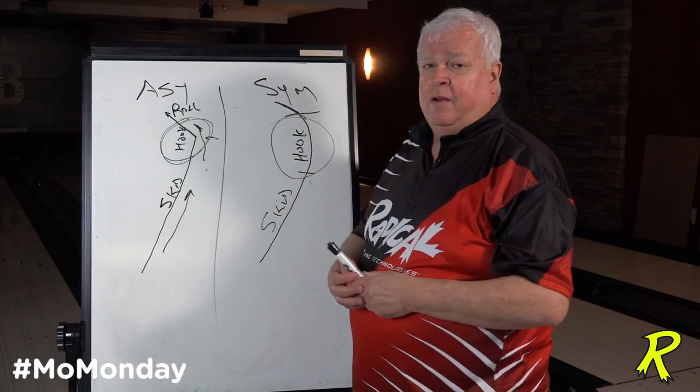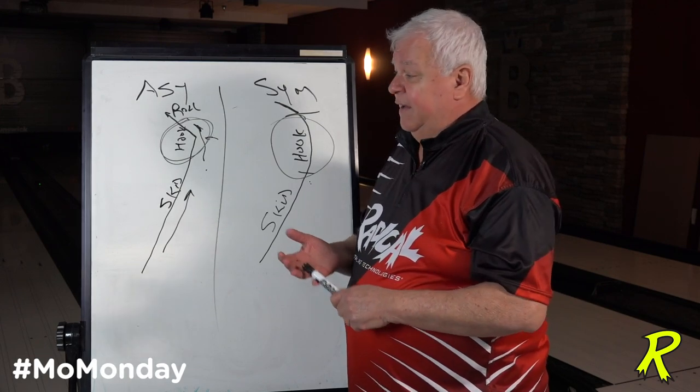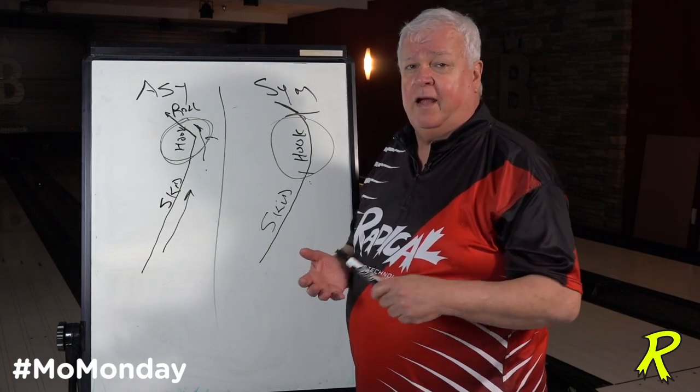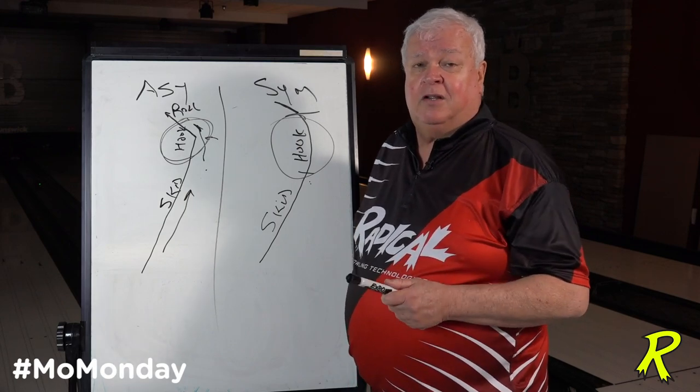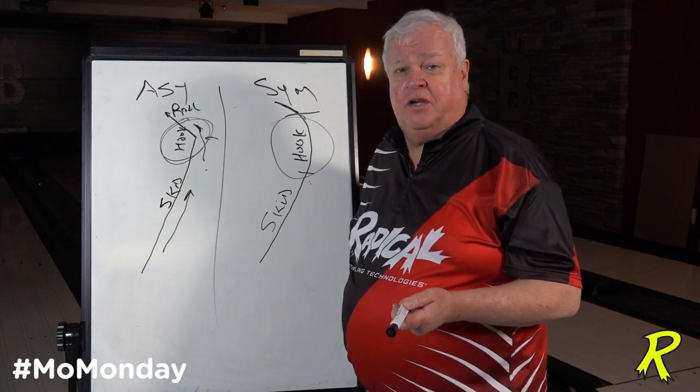Watch the ten pin — watch how the ten pin leaves the deck if it's leaving. Is the six pin pushing it into the middle of the deck, or is the six pin wrapping around it, or is the six pin laying in the channel? If it's laying in the channel, you're definitely not having enough energy in the pocket.